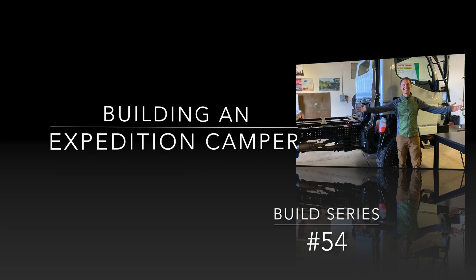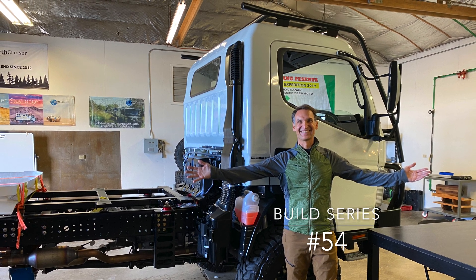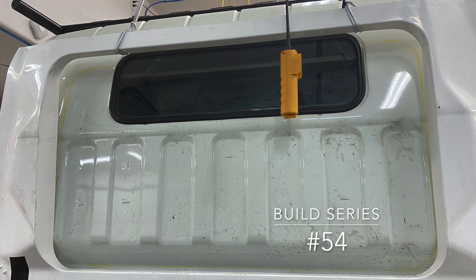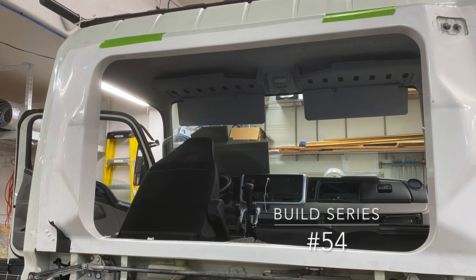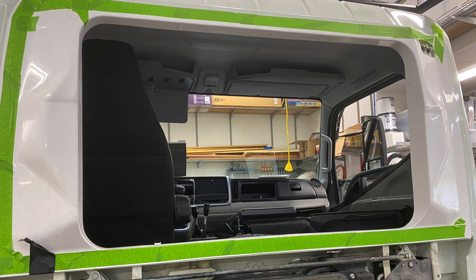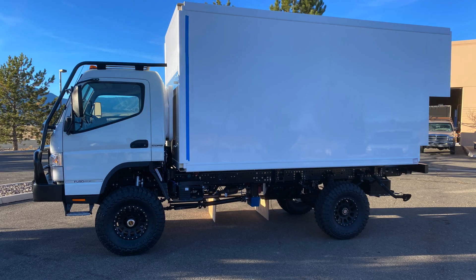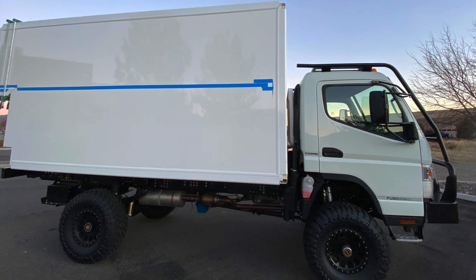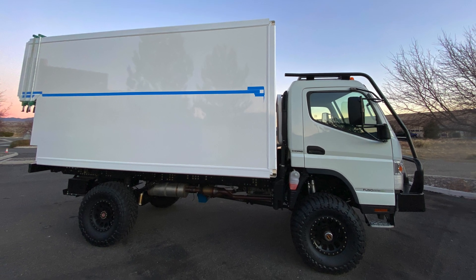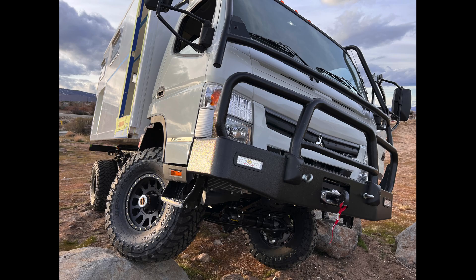Moving on to video number 54 of this Expedition Camper build-out — a little recap: bought an Expedition truck, mounted up a fiberglass pass-through frame, cut a big hole, mounted and installed it, built the Expedition Camper, installed that, and built a frame around the pass-through because it had rounded edges that didn't work for the way I was going to have it seal. Then finally, the snow melted and I was able to get out and do a full pass-through articulation test.